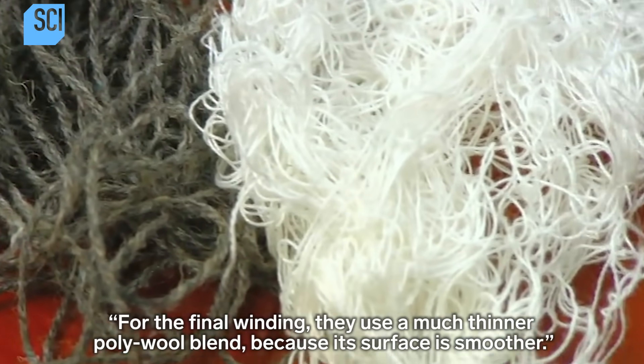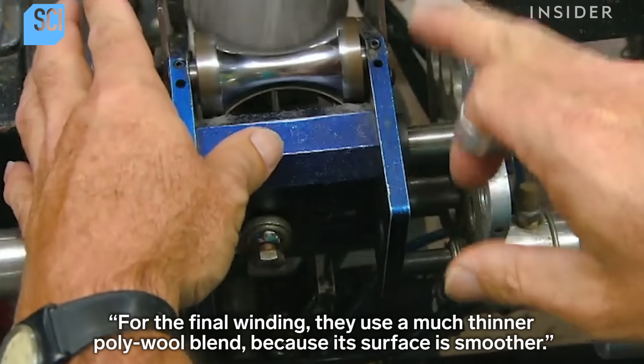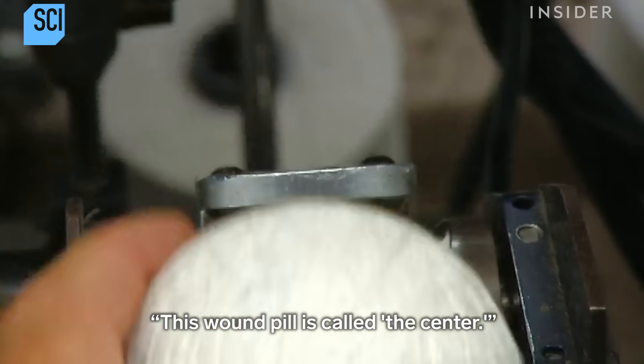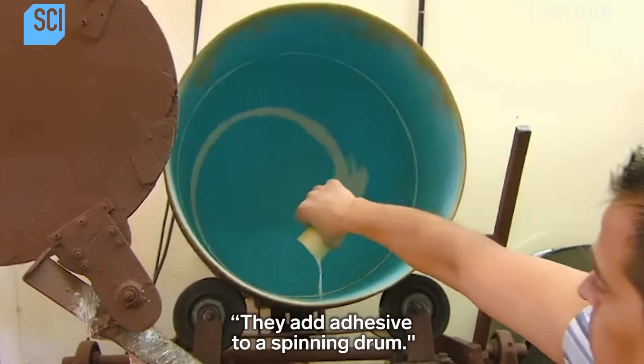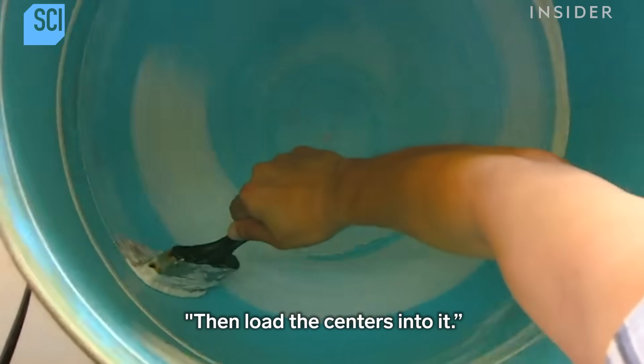For the final winding, they use a much thinner polywool blend because its surface is smoother. This wound pill is called the center. They add adhesive to a spinning drum, then load the centers into it.